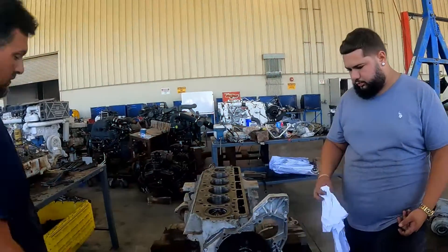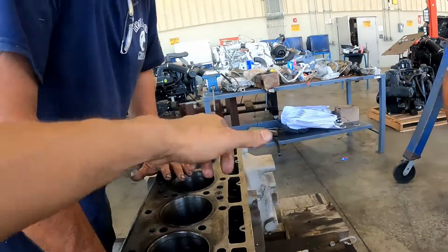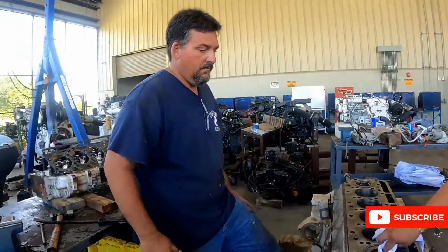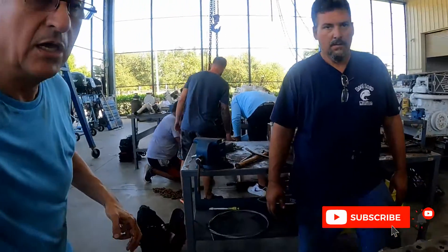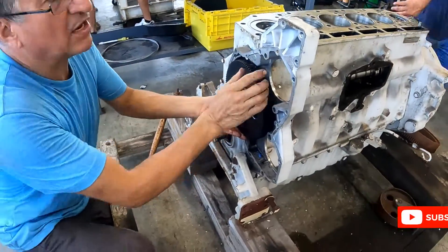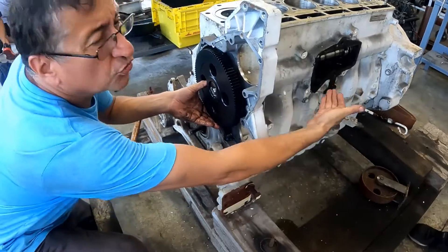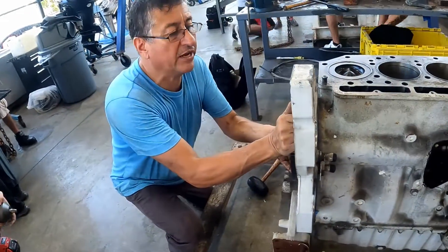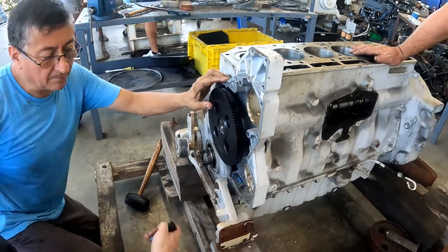We are ready to remove the cam. Never introduce your fingers over there — never, under any condition. You could cut your fingers, my friends. Remember one thing: pay attention.